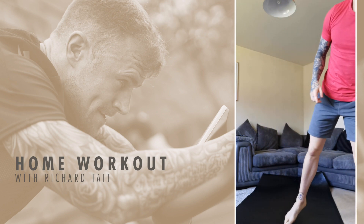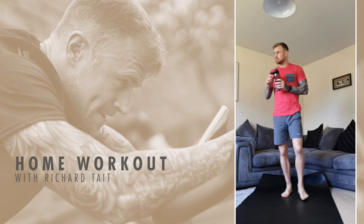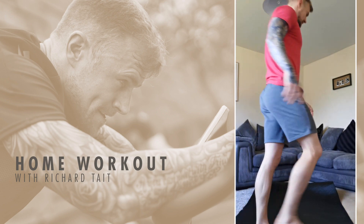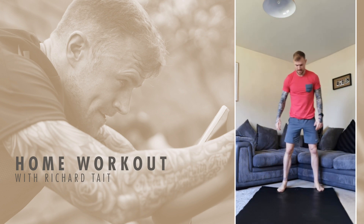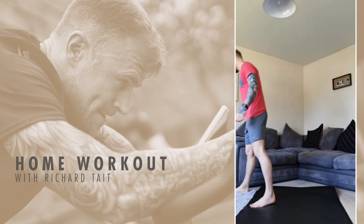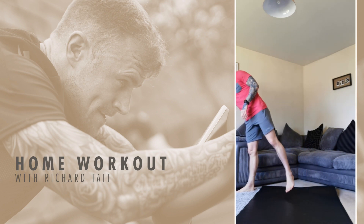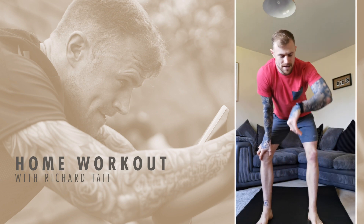One minute rest — grab yourself a drink, two more rounds of that. It's a long time, so just try and keep moving no matter how slow or how fast you're going. Just keep moving as much as you can. One rep at a time. 30 seconds and then we're getting back in on the high knees. Loved seeing all your videos and all your tags — it was amazing, so keep that up and keep moving.